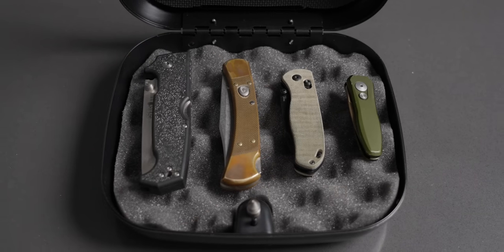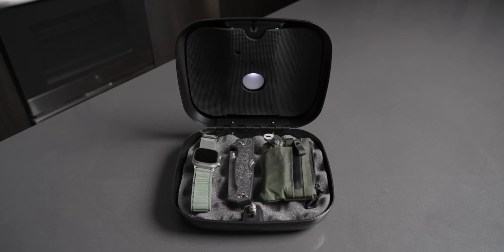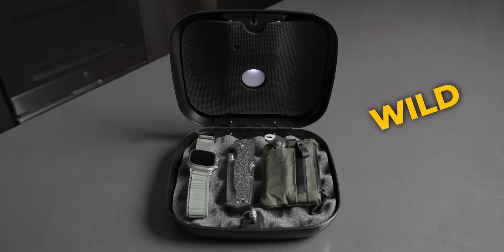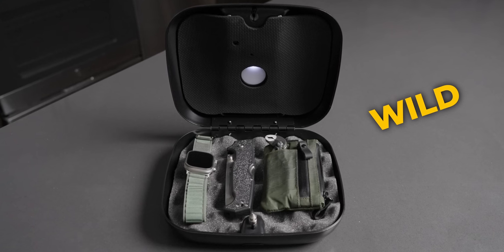Because they're a sponsor of the video, they've got a discount code for you guys. Go to Koenig Safe — link down in the description — and use code WILD, just W-I-L-D, and you'll get 20% off. A really cool piece of gear to add to your EDC collection.